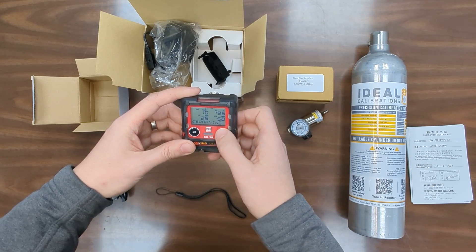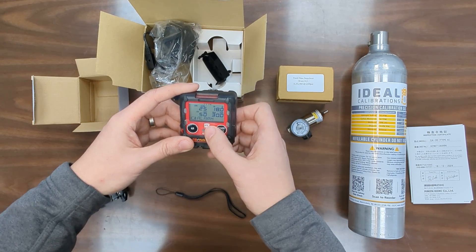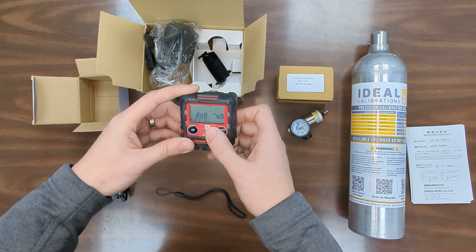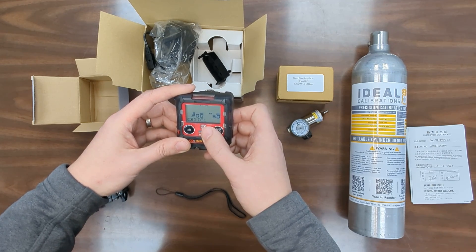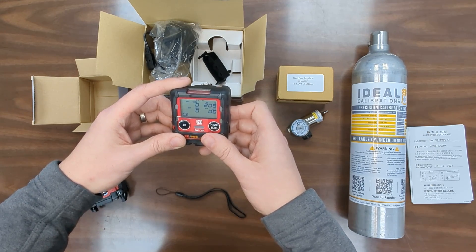After that it goes through the alarm limits. This is the low alarm, the high alarm, and then RKI has a third alarm value at the very top of the range. This is your Stel — your 15-minute average — your TWA alarm, the eight hour, and now you're in normal reading mode.